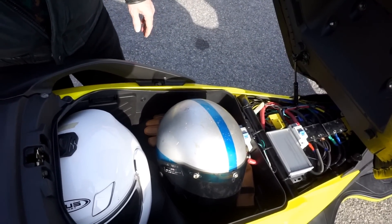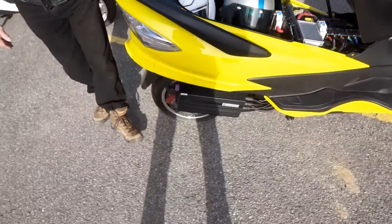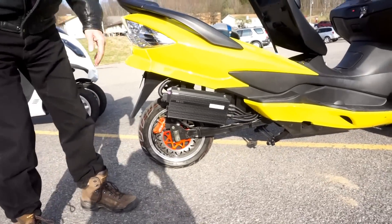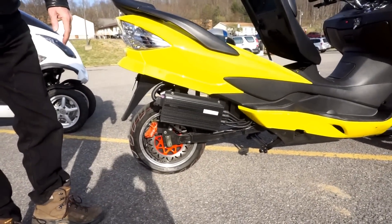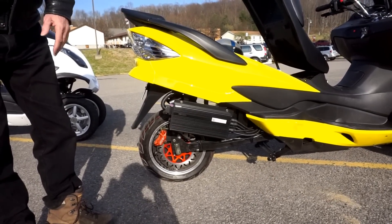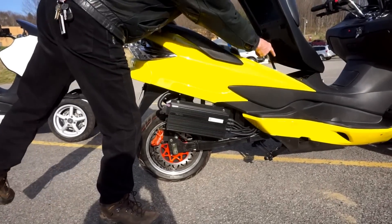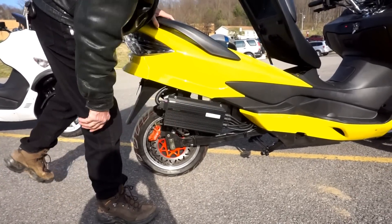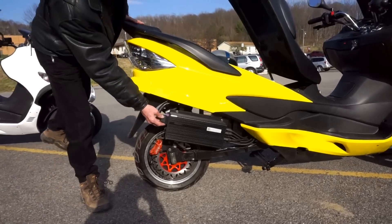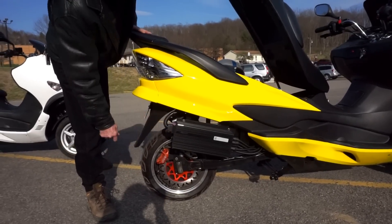You can see on the side of the bike that the controller is out in the breeze. This is best for maximum controller cooling, and additionally it allows the controller, should it ever have a problem, to be very easily swapped out. A few bolts, disconnect four connectors, and the controller drops out. All of the control wires to the controller just disconnect with a pop.